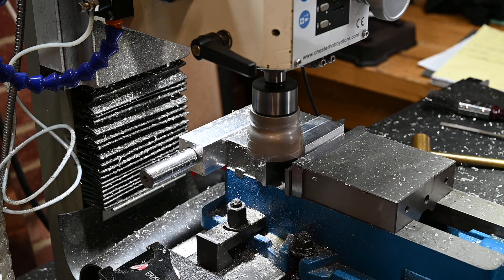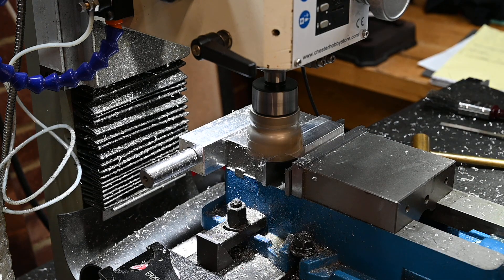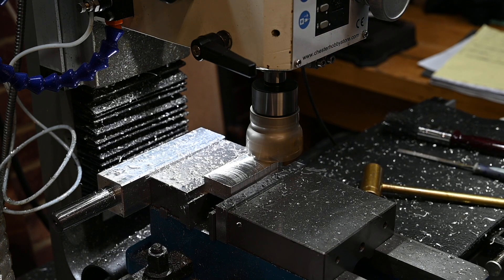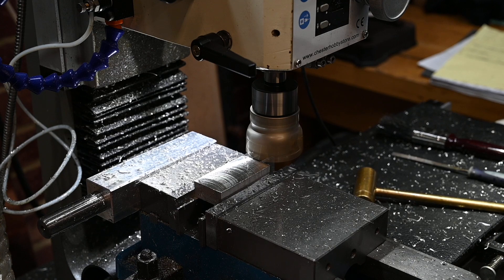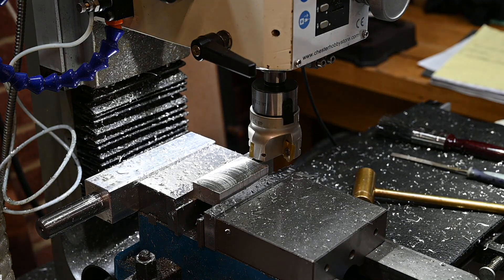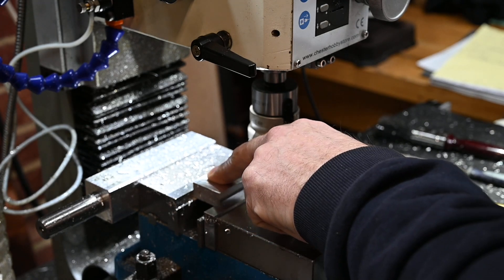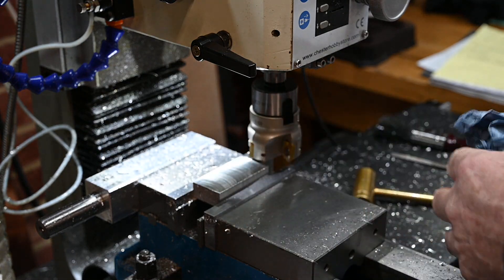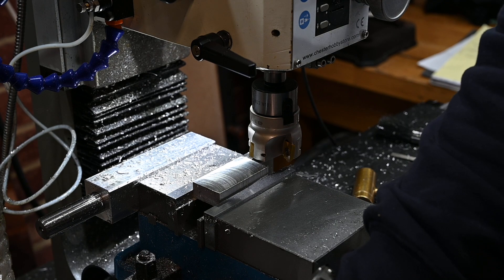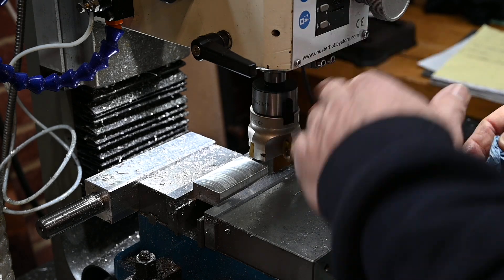That's 1500 RPM, which is the fastest my machine will run at. I'm going to slow the feed rate down and take a pass on that. That's not so good. Not so good. It seems like 1000 RPM on this machine is about right, because at higher speed I think I'm getting some vibration in the cutter.